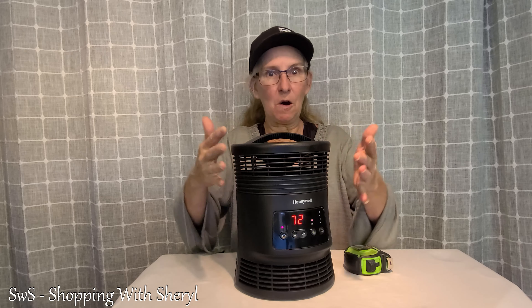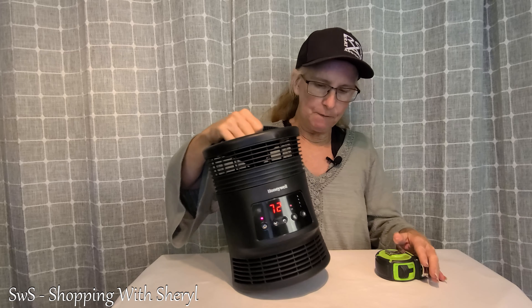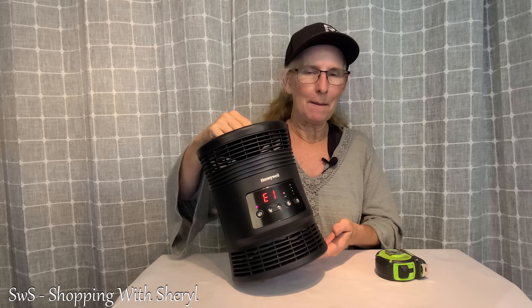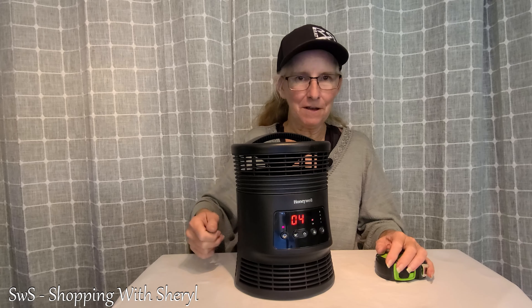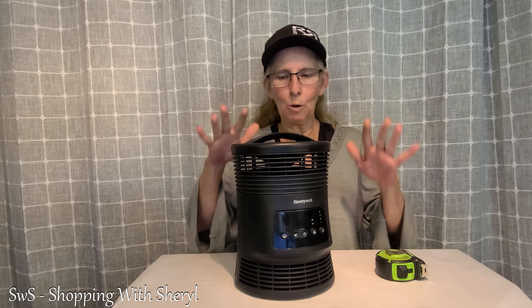Yes, it's putting out air all the way around — I think that's kind of cool. And as I said, if you tump it over, there it goes — let go of that button, it's off. Whenever you go to turn it off, it will give you a countdown timer and then shut off. So if you see it counting down, don't worry — that's what it's supposed to do.